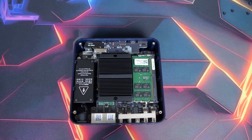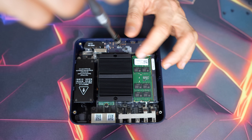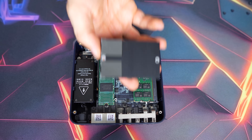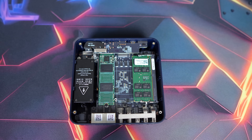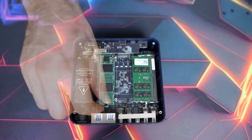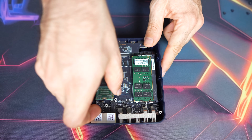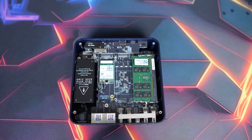It still only supports single-channel memory. A nice feature of the EQ14 is dual M.2 NVMe slots — one supports Gen3 x4 speed, while the other is x1. Don't get too excited though; Beelink has included an M.2 SATA drive in the dual-compatible slot, so you won't get those NVMe speeds out of the box.